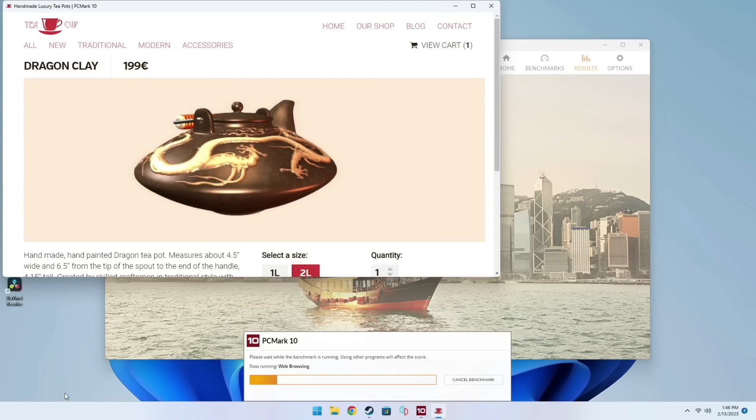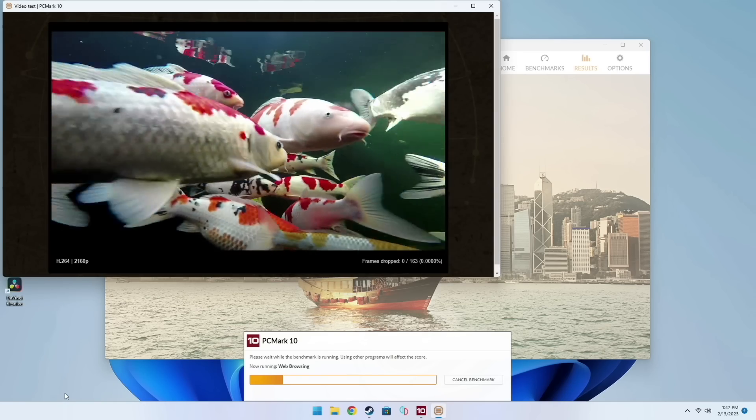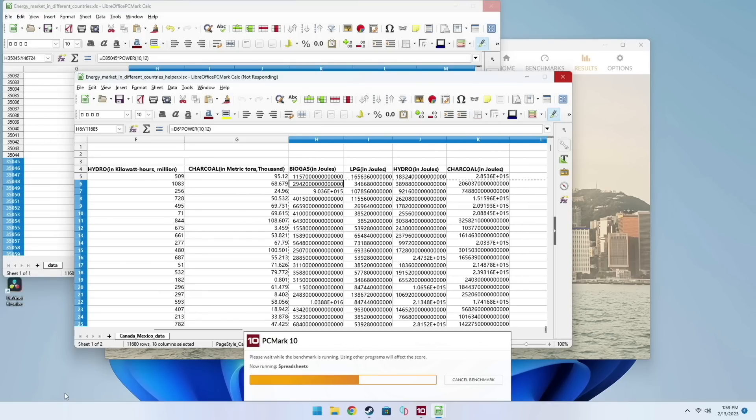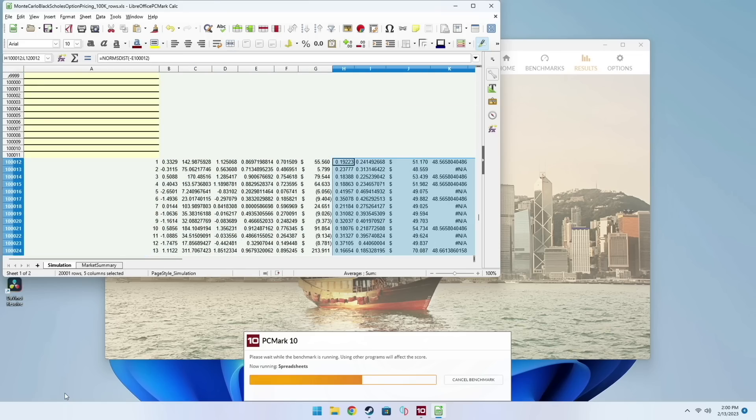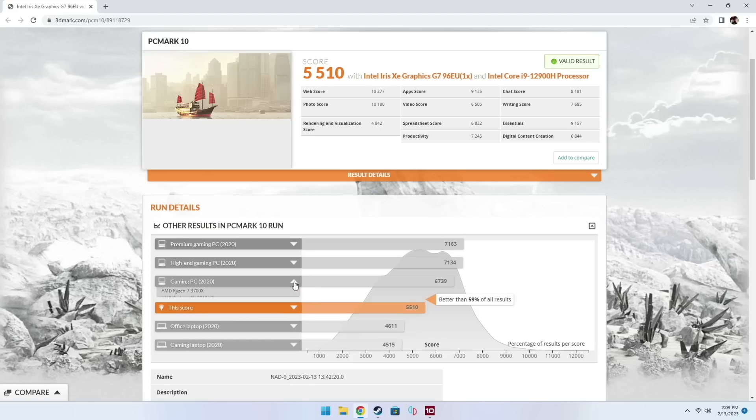After that I ran PCMark 10 for the first time — it simulates real-world use cases like video conferencing, spreadsheets, web browsing, and photo editing over about 20-25 minutes. I scored 5510, which according to 3DMark's website is about a middle ground between a higher-end gaming PC and an office laptop from a few years ago. So it will run better than a typical laptop with integrated graphics, but will lag behind a PC with a dedicated GPU. All these tests confirm that for non-gaming tasks this thing works just fine.